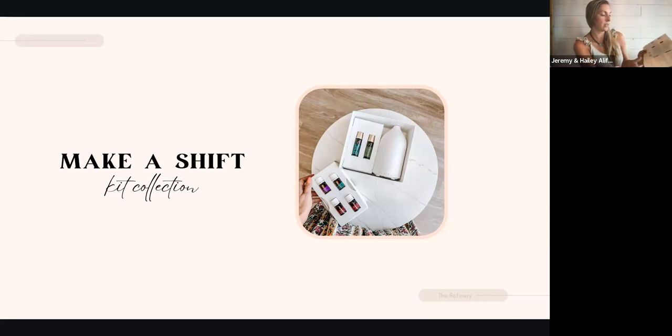Every time you purchase from Young Living, you're actually giving back because you're supporting the farmers and the land. There are other videos on the QR codes as well — one is a user manual video of how to use your diffuser, and the other gives you some more essential oil usage tips. That Make a Shift video is a really powerful visual: we are the gatekeepers of our home, and we can control the things coming in the door, whether they support our health or take a toll on it.